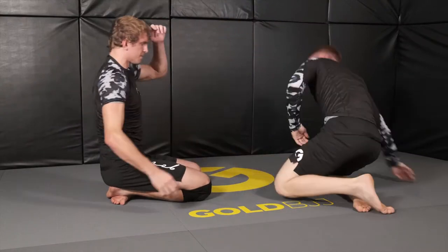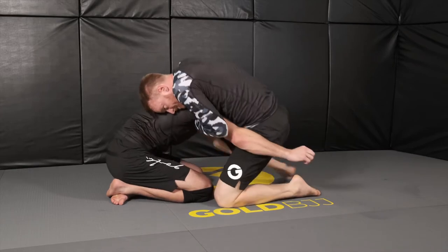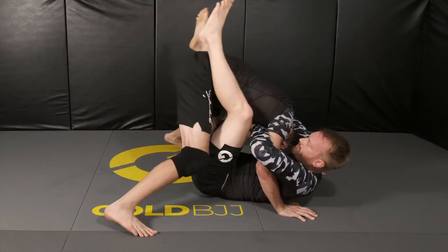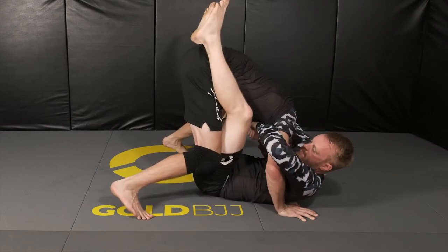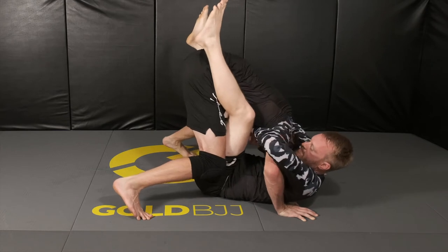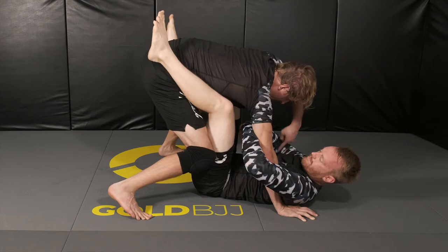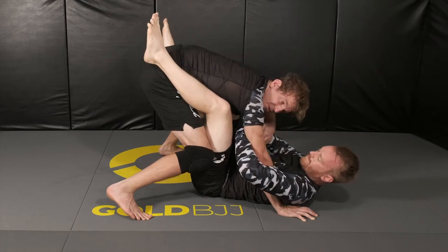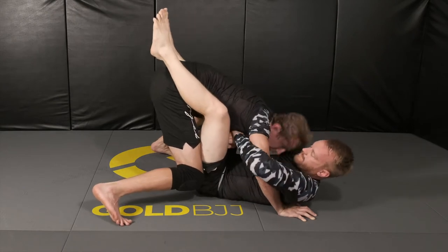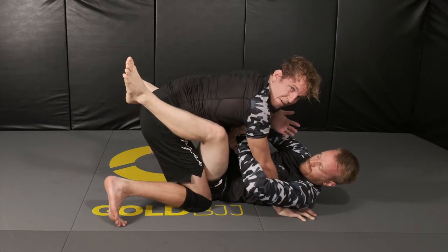So again, one more time. Our opponent stands up and arm-in guillotines us. First, stand up, and then you're gonna have to wait here for a second. Now that you've killed the angle you won't get choked, but when the time's right, go ahead and duck your head down past his bicep and then come up through his chest. In slow motion: you just bury your head down, come up over, and come through — now you're out of the guillotine.